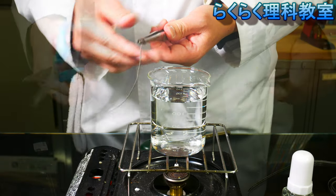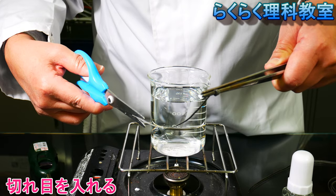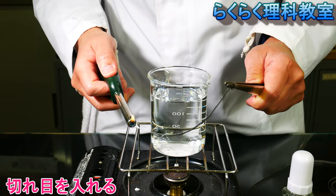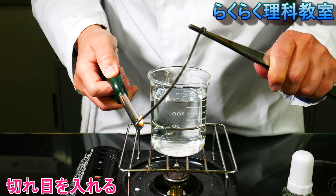I will use the first to remove the pinnets. It will be easy to remove the pinnets.